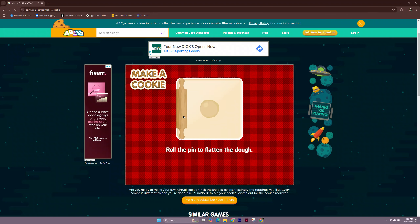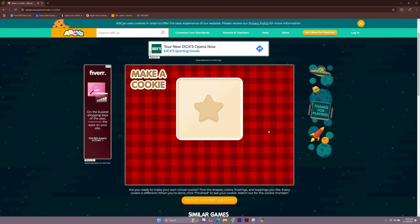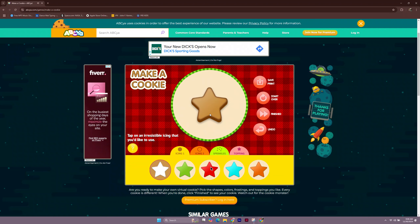Roll the pin to flatten the dough. Keep rolling, just a little more. Good job. Drag a cookie cutter from the menu below to the dough. Tap on an irresistible icing that you'd like to use.